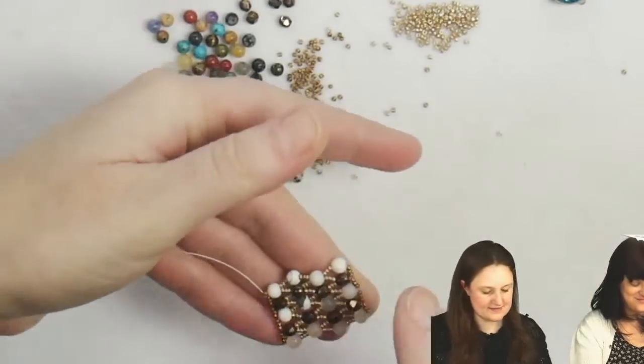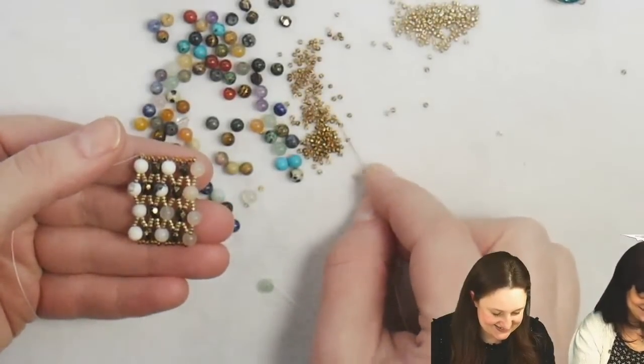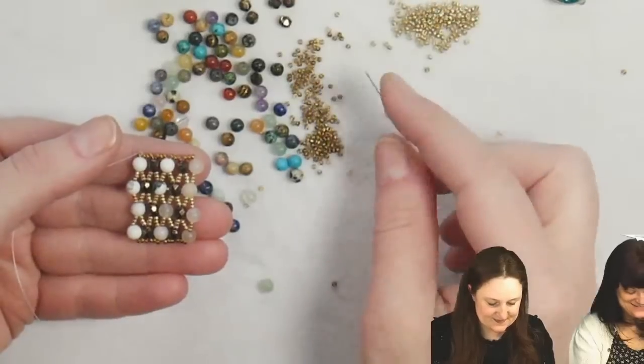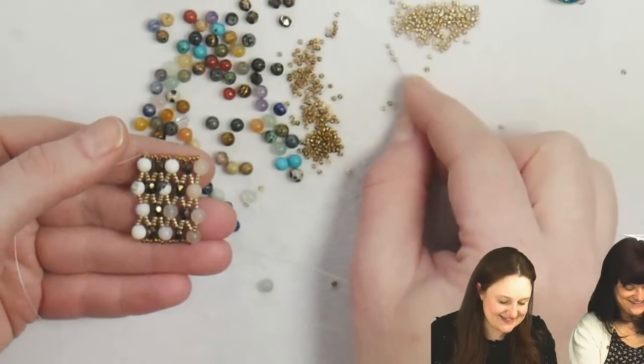That was my King Triton impression. I haven't seen the Little Mermaid in ages, but the other day Camille watched it and afterwards she came to me and said, 'I'm glad I don't have a mean daddy.' He breaks all of her stuff apart — I forgot about that.